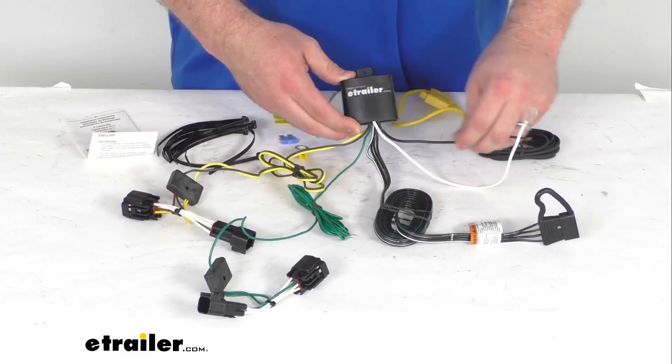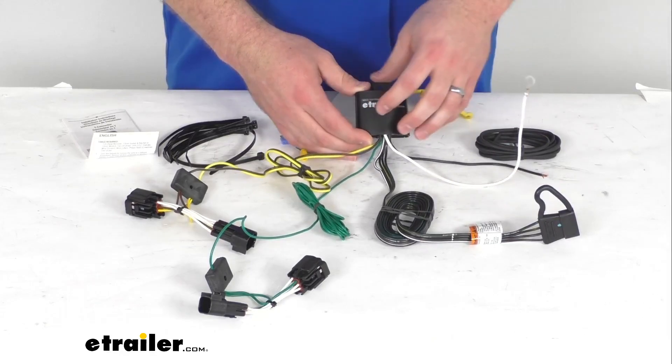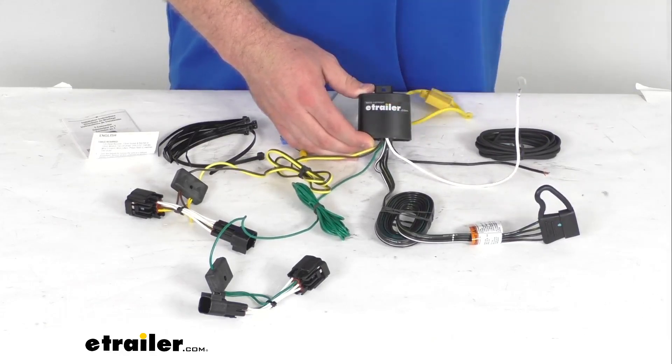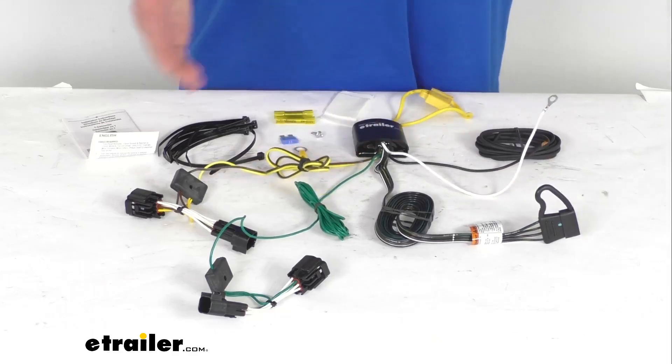This is constructed using 16-gauge bonded wire, so it is going to be very durable. It will provide 5 amps per circuit for your stop and turn lights and 7.5 amps per circuit for your tail lights.